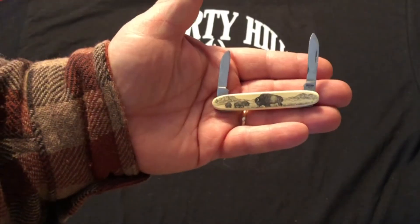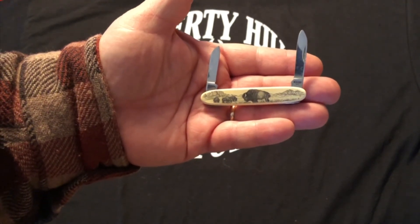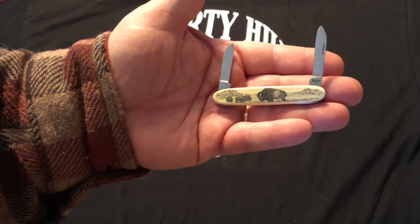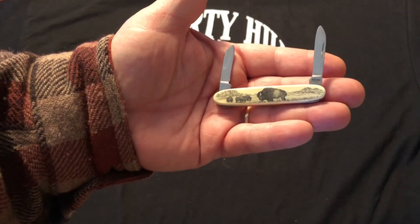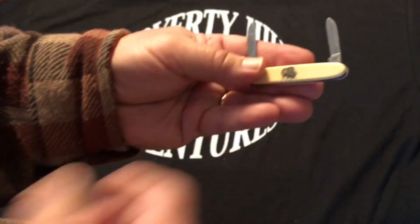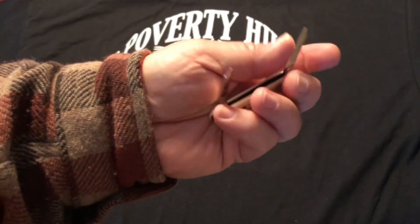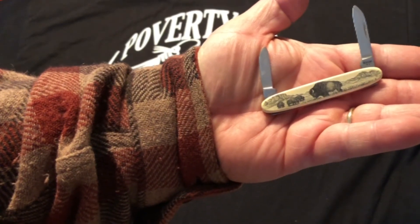Here's a little bonus knife to show everybody. This knife was made by the Barlow company. In the handle there's a buffalo herd scrimshaw on one side and a lone buffalo on the other side. Stainless steel blades — a Barlow pen knife.